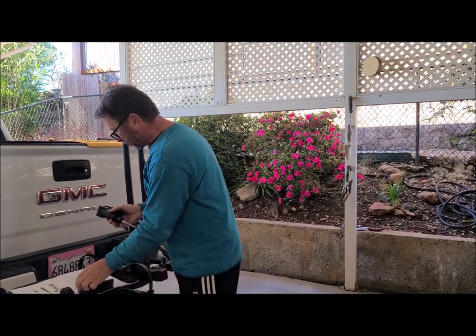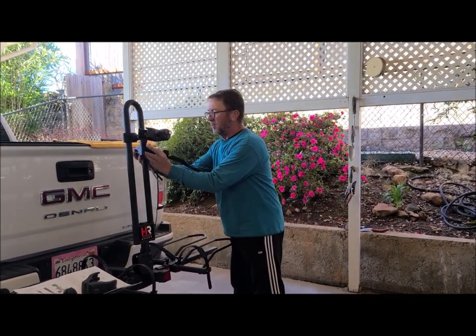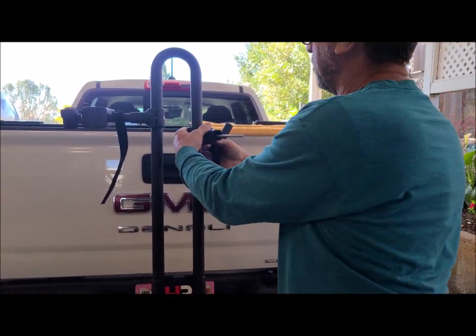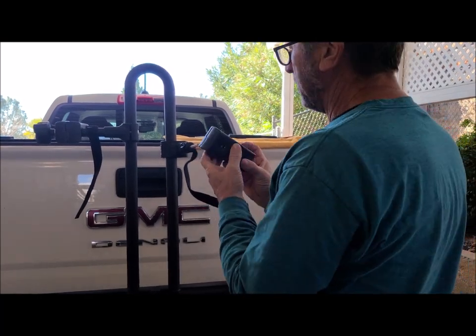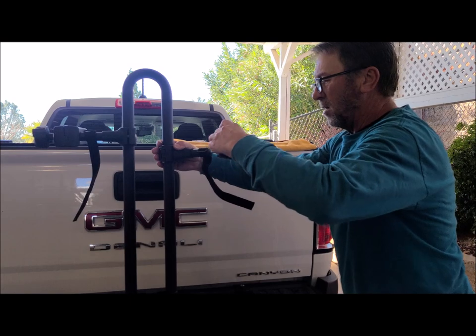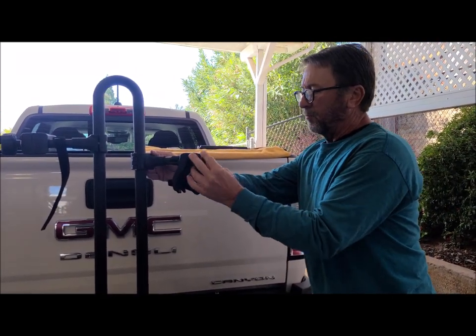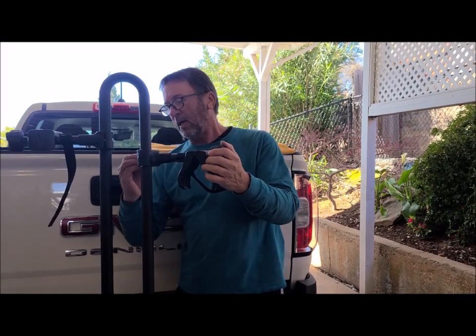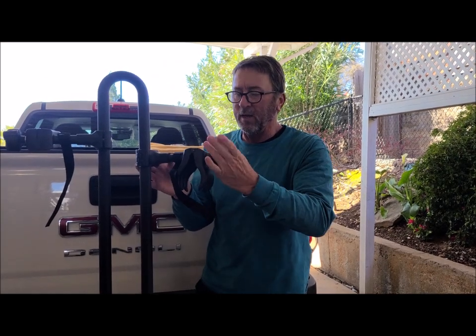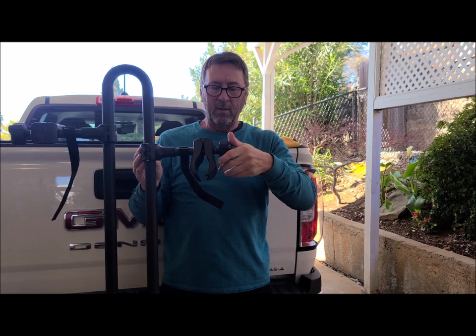Once the carriage bolt is all the way out, you can put things back together. The carriage bolt goes through the clamp, then the spacer goes on next. The clamp goes on to the back side — pretty universal either way. The cone part of the washer goes on first. The hard part is getting the knob on — it has to go in quite a ways. Get the carriage bolt lined up and press the clamp in to get the knob on.